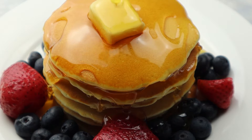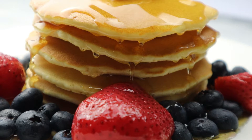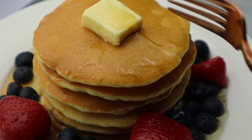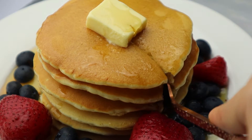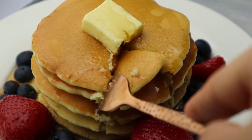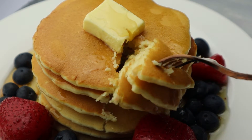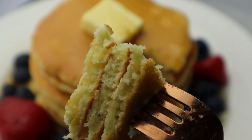They were super fluffy, super delicious — the perfect choice for breakfast. You don't even need a knife to cut them; they are super soft and amazing. As you can see, they are incredibly fluffy.